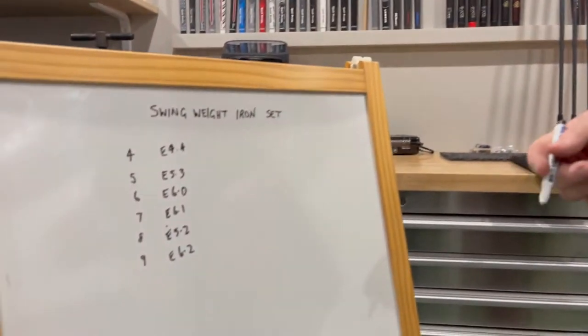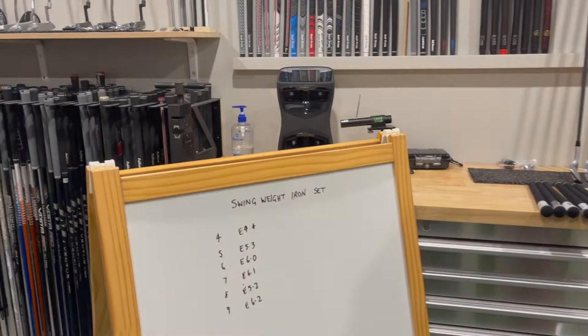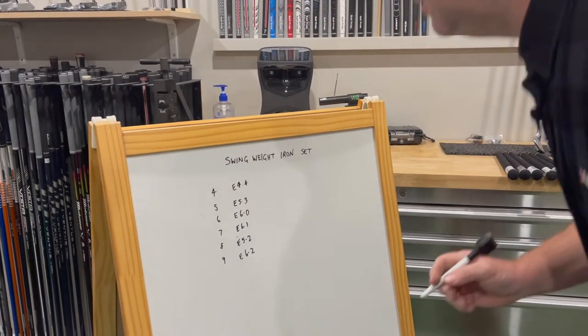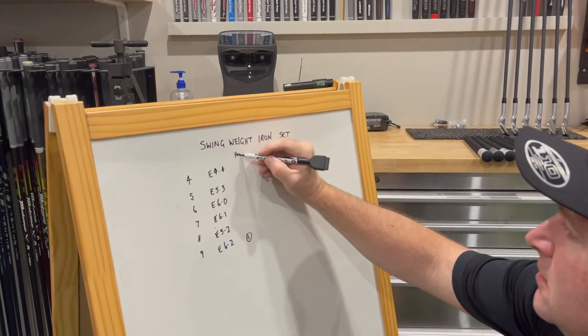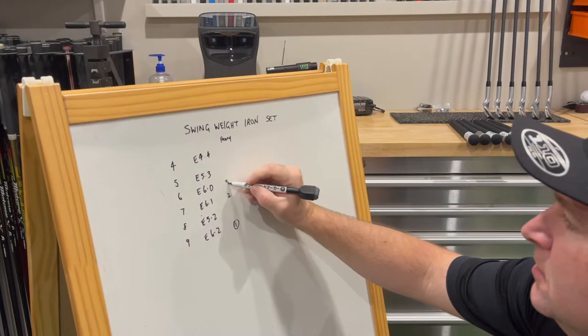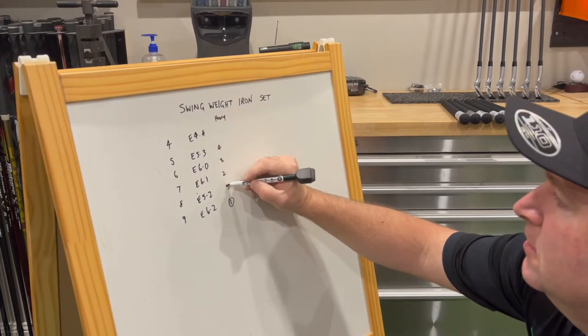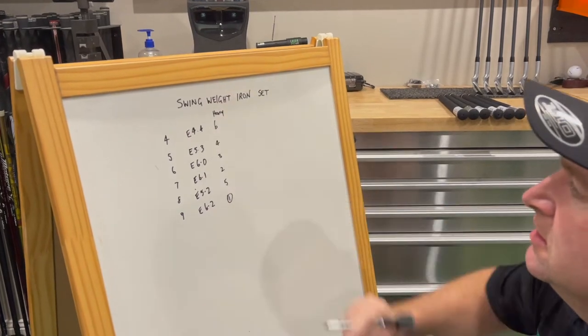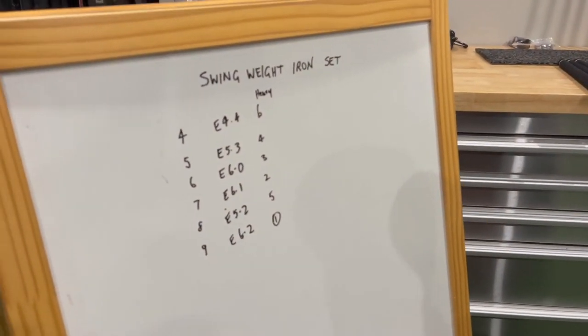Now we've got all the dry swing weights and I'm going to rank them from heaviest to lightest. Number one heaviest, number two, number three, number four, and six — that's the order in which they rank from heaviest to lightest.